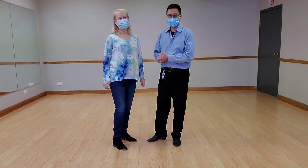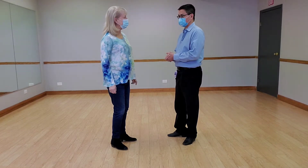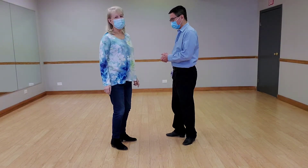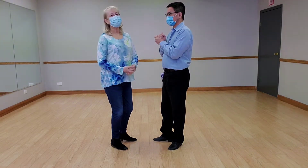Hey, we're back. It's 2022. I think we were back last week, weren't we? Not awake anyway last week. So today we're going to be doing nightclub, one of our favorite dances.